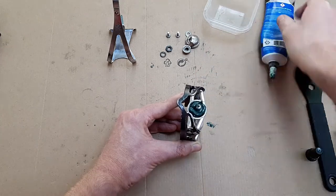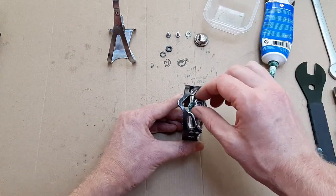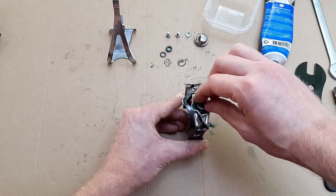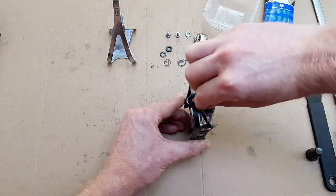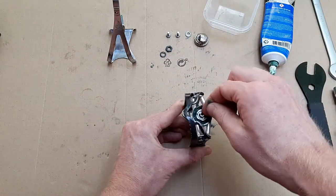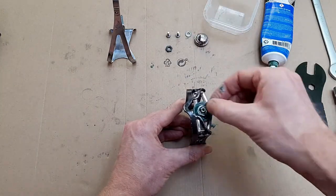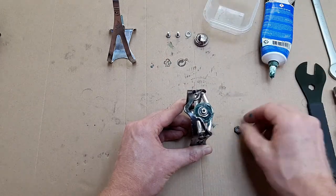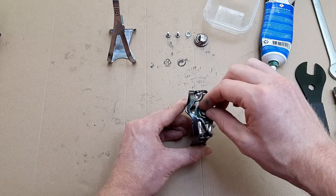Another generous layer of grease and then the cone can go on. Remember that it is well recessed into the pedal body so this can take a while. After it is in place, just contacting the bearings but not too tight — preload adjustment comes later. Add the slotted washer and then the lock nut. Just thread it on but don't tighten it down yet.